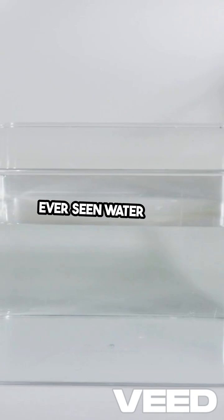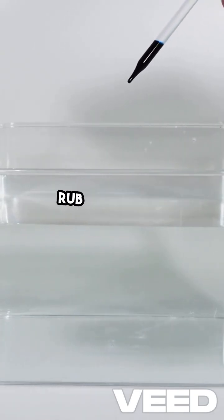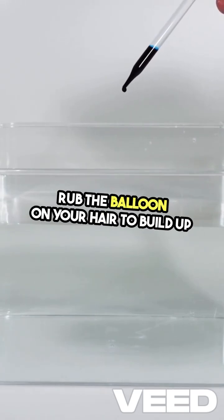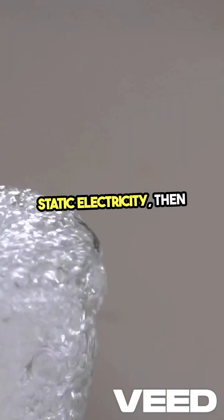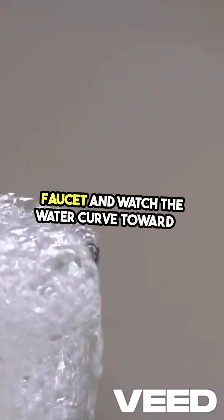Ever seen water bend? With a charged balloon, you can bend a stream of water. Rub the balloon on your hair to build up static electricity, then bring it close to a running faucet and watch the water curve toward it.